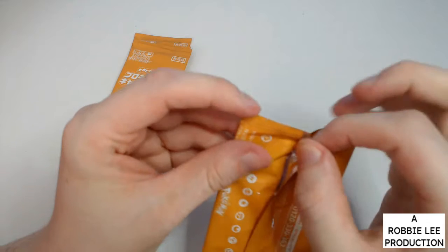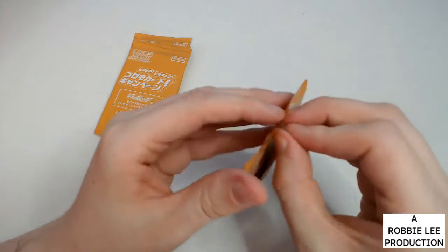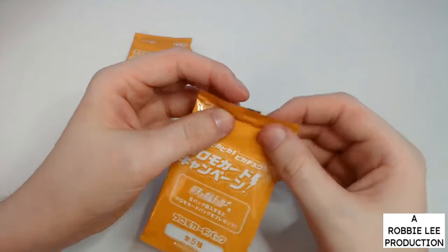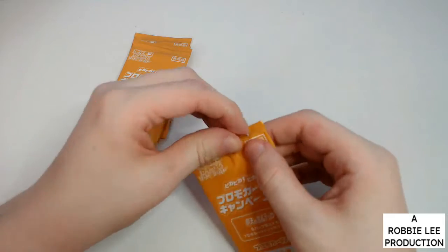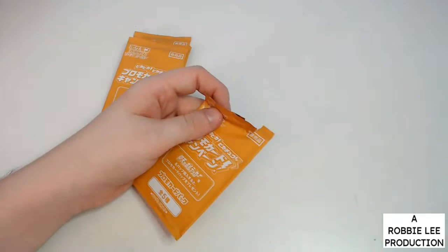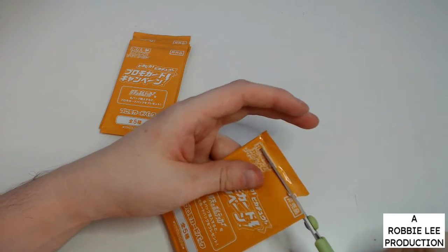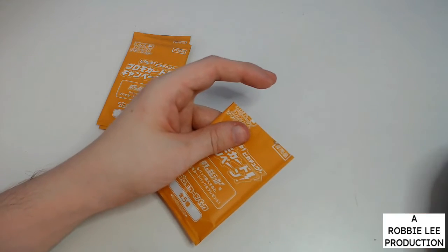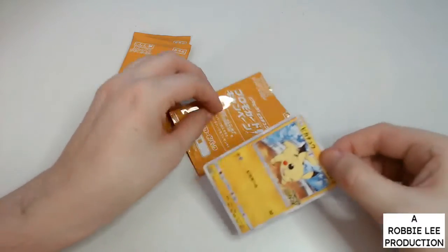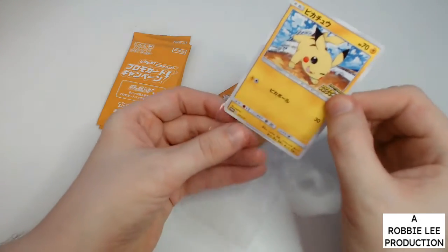There is a pull tab here but I'm not doing that — actually I'll cheat a little bit and use it. I'm not cutting the card, just getting close to the seal so I can get the card out. It's a non-holo Pikachu — that's good, that's good.